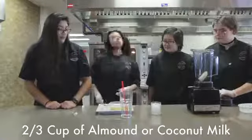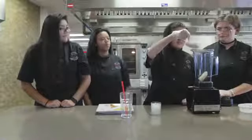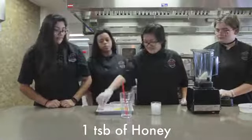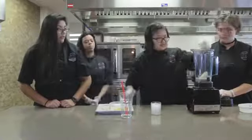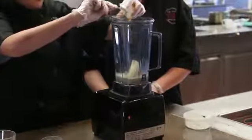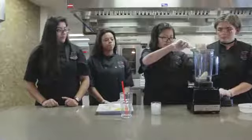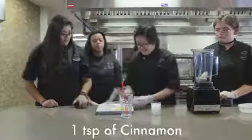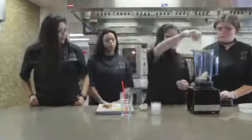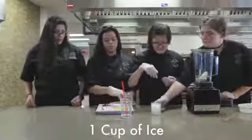Then you need two-thirds of a cup of almond milk or coconut milk, and a tablespoon of honey, and a teaspoon of cinnamon. And you put a cup of ice into the blender.